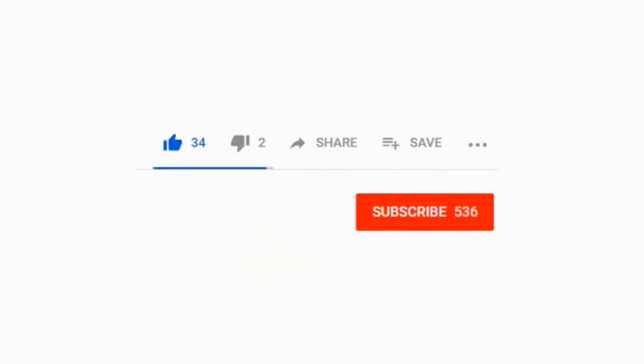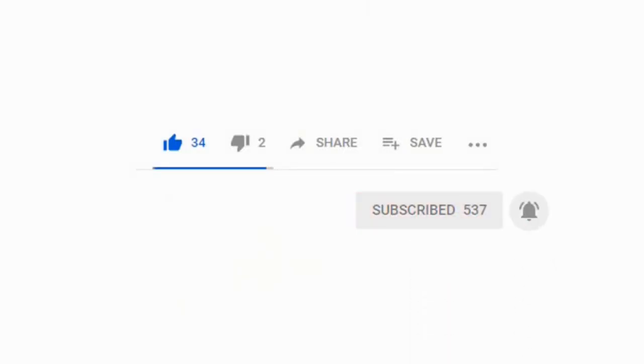Hopefully you've enjoyed this video. If so, please tap the thumbs up. We'll be having more great videos to come — please subscribe so you don't miss out. Thanks for watching, we'll see you next time.